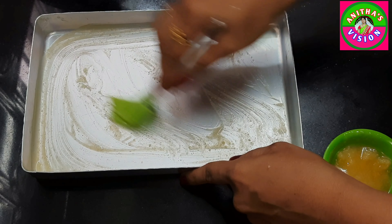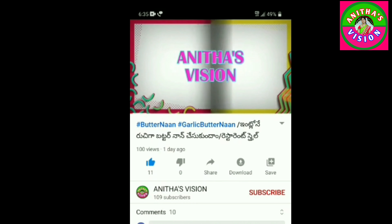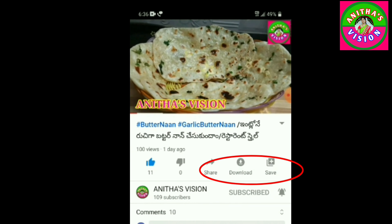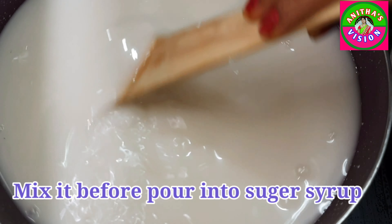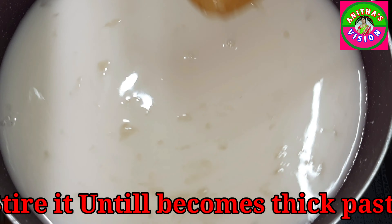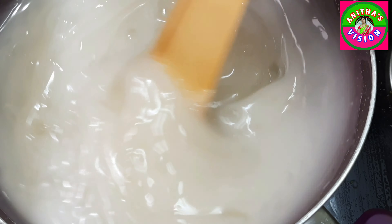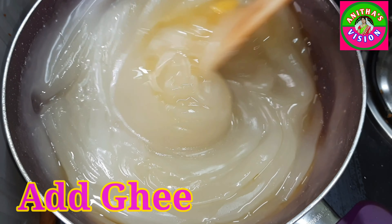1 cup of oil. You can apply the mixture using a round steel bowl without any problem. If you want to subscribe, click the red subscribe button on the right side, press the bell icon. I will cook the whole mixture for 30 minutes.